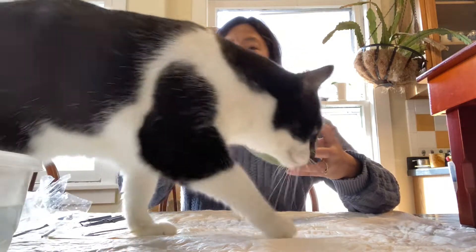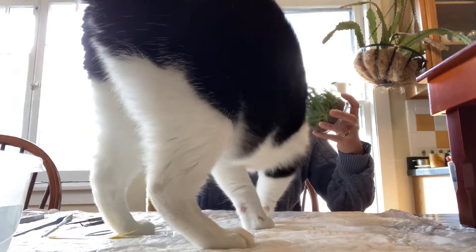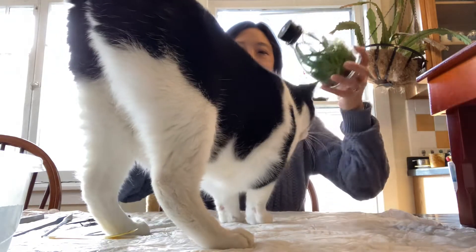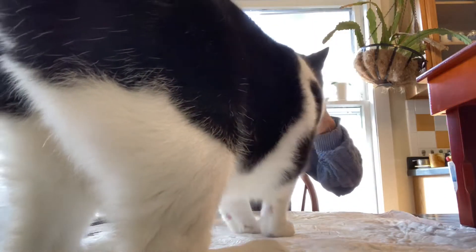This is going to be hard enough as it is without you. Let's take out the cork — completely.